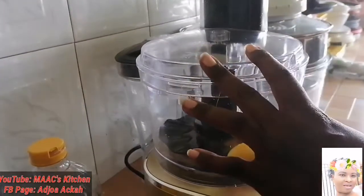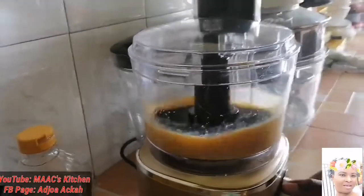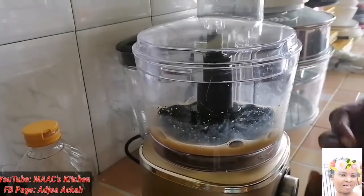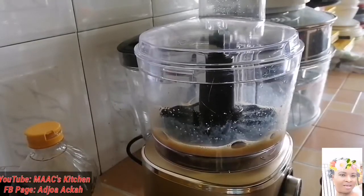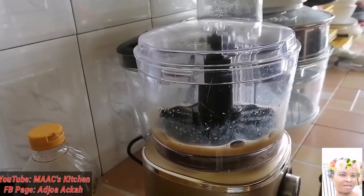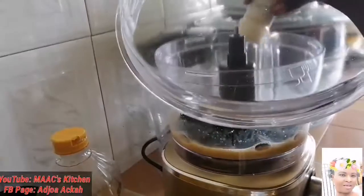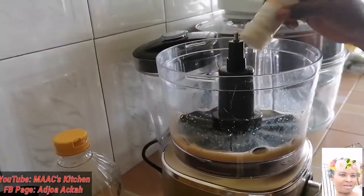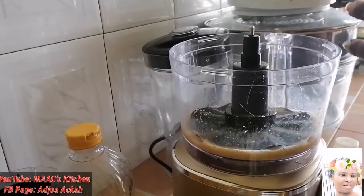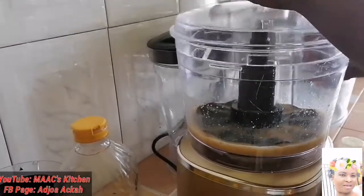We are going to whisk it a bit. Now I'm going to add my sweetener — I'm adding two for now. I'm also going to add white pepper. Then we'll whisk it again.